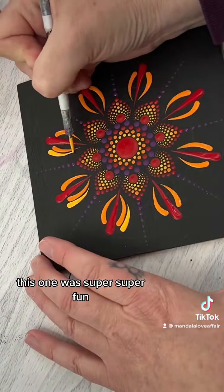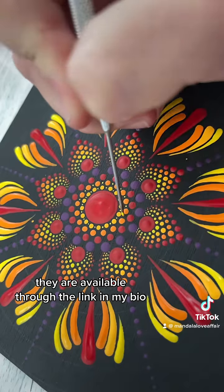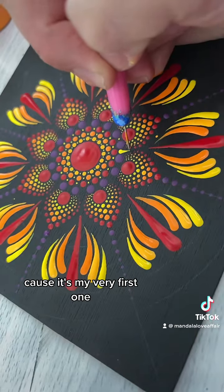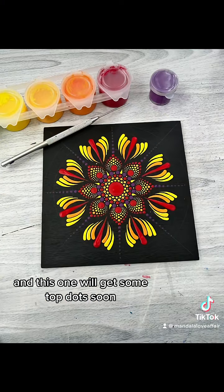This one was super fun. If you haven't gotten tickets for the workshop already, they are available through the link in my bio. There's going to be 10 hours of lives and it's $750 Canadian because it's my very first one, so I hope to see you there. Check the link in my bio, and this one will get some top dots soon.